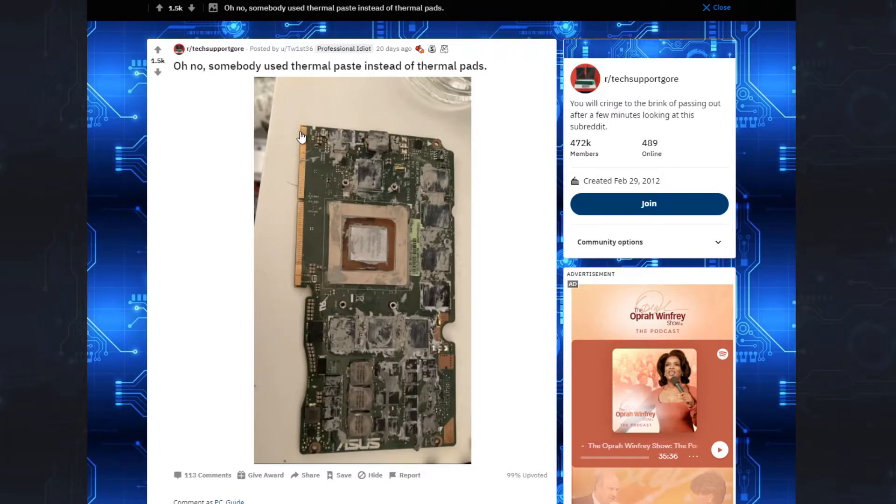I mean, you could try to clean it up — might still work. If you're really carefully cleaning it, it might still work. Especially if this isn't Arctic Silver we're talking about. If it's not conductive, it might be okay.